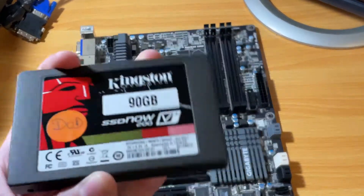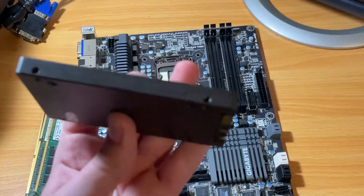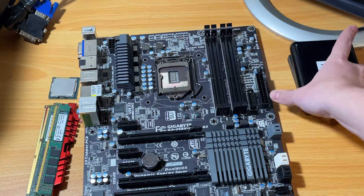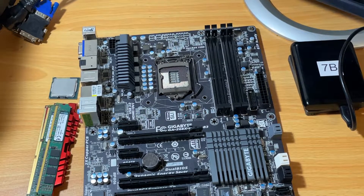Next for storage, we're going to be using a 90 gig SSD and an external one terabyte hard drive. The reason I'm going with this setup is because I just can't fit all the games on a 90 gig SSD, so I had to put them on the one terabyte external hard drive.